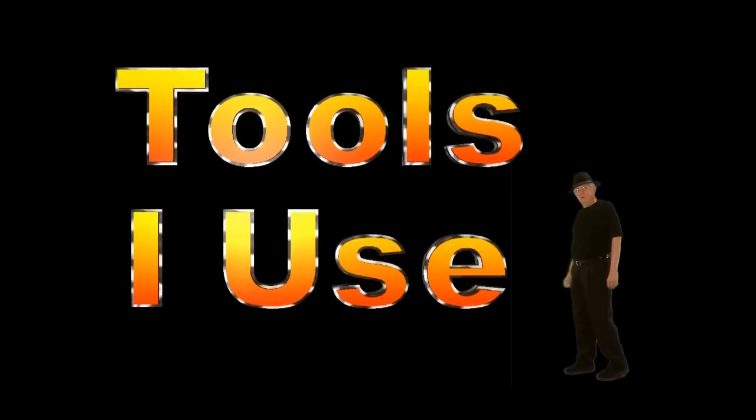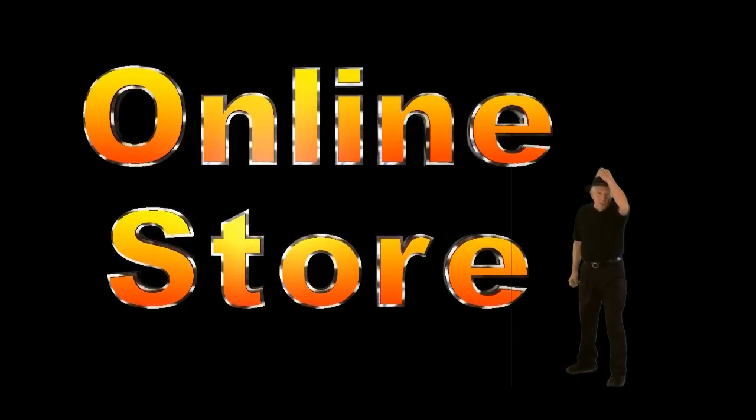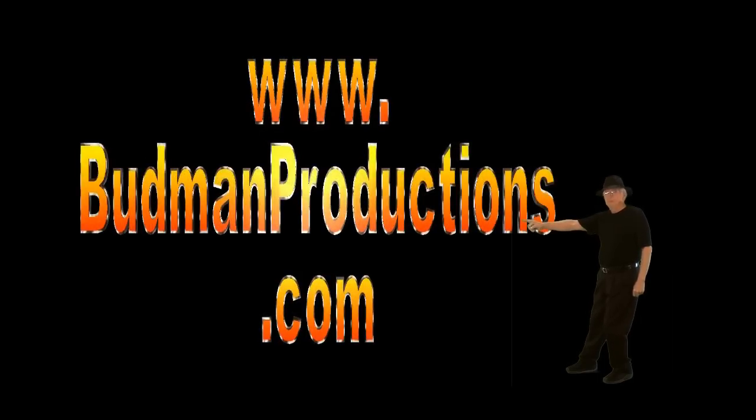Check out our tools I use Amazon online store at www.budmanproductions.com.